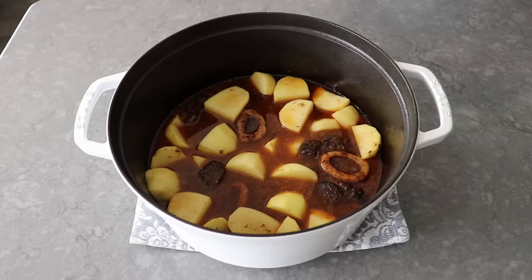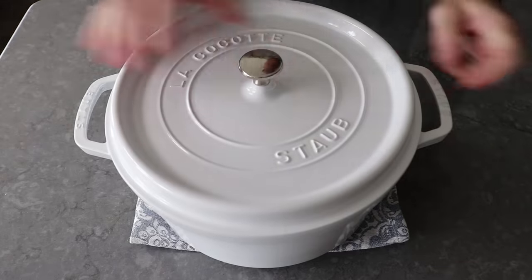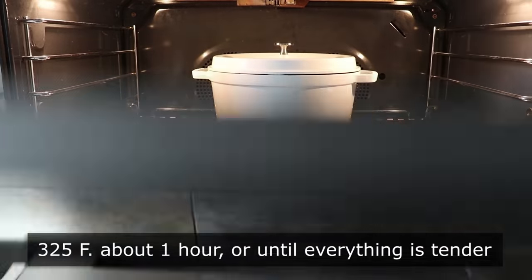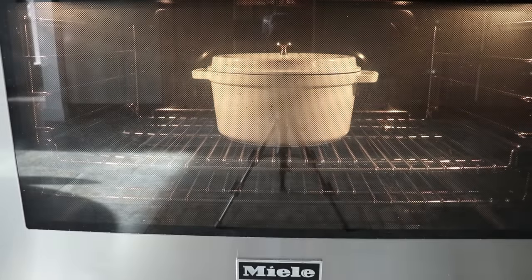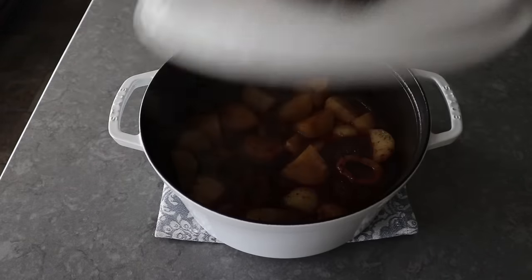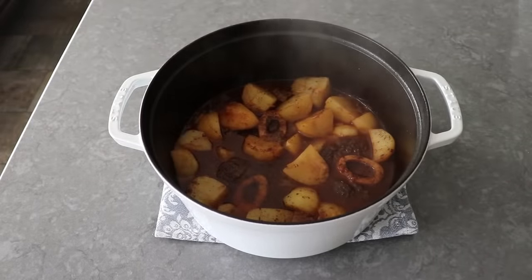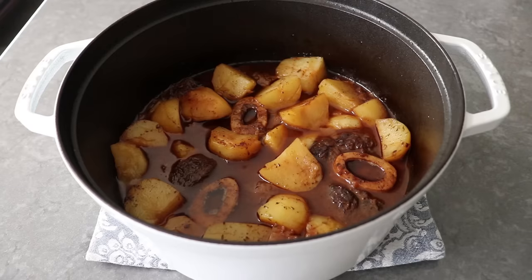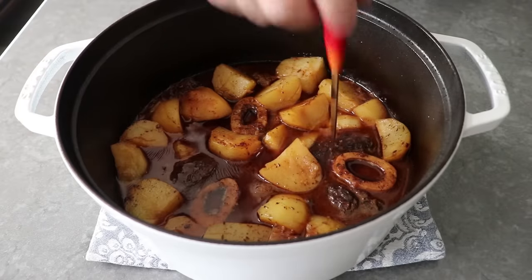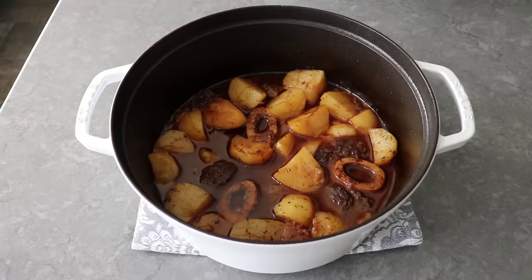Pop the lid back on and place that back in our 325 degree oven for about another hour or so, until our meat and potatoes are very soft, tender, and succulent. We're not going by smell or appearance — both of which are amazing — we're going to test this with a knife or fork, which should slide in with zero effort. Then go ahead and serve this up.